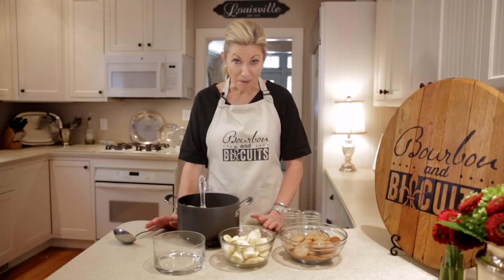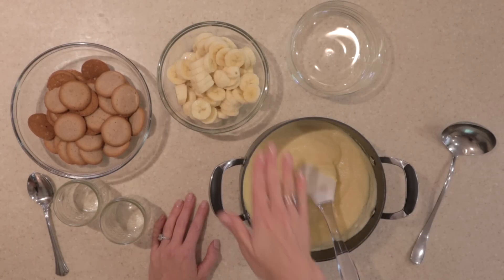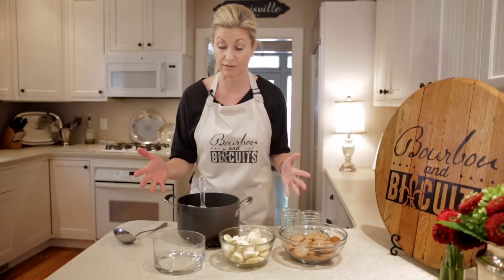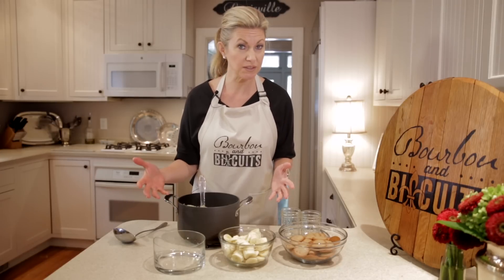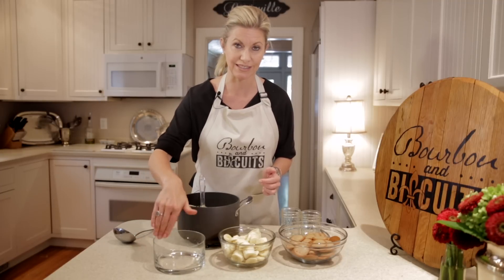So we're ready for the fun part now — the assembling. We have our vanilla pudding from scratch, which is cooling but not completely set. We have our sliced bananas and our vanilla wafers. You've got a couple of options of how you want to present this, because it doesn't need to be baked or anything — literally, we're going to serve it right from here. You can do it casserole style in any dish that you want. I kind of like a trifle type of dish so you can see it.